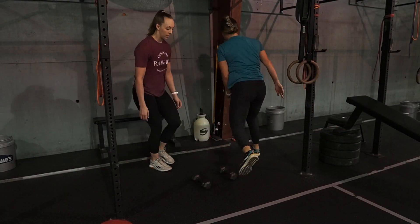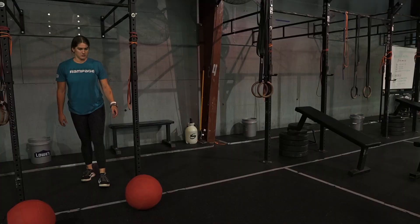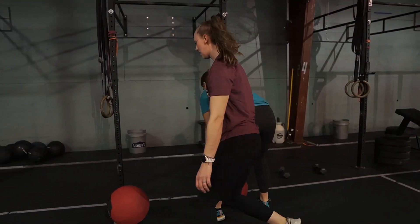Partner two will likely pick it up from there and do four as well. But those eight can be completed however you like. That's going to be one round — the eight synchro wall balls plus the eight total farmer carry. You will complete four rounds of that.